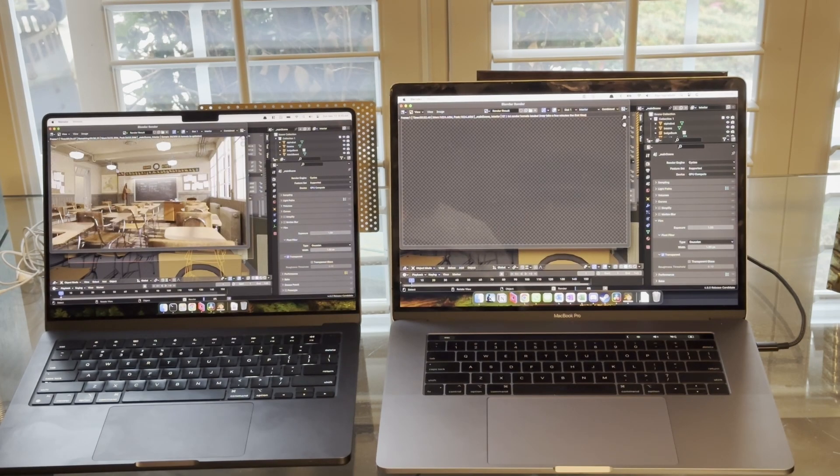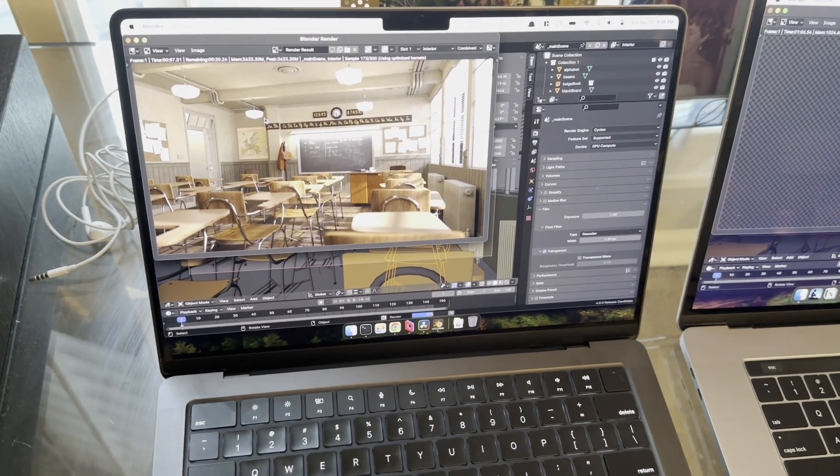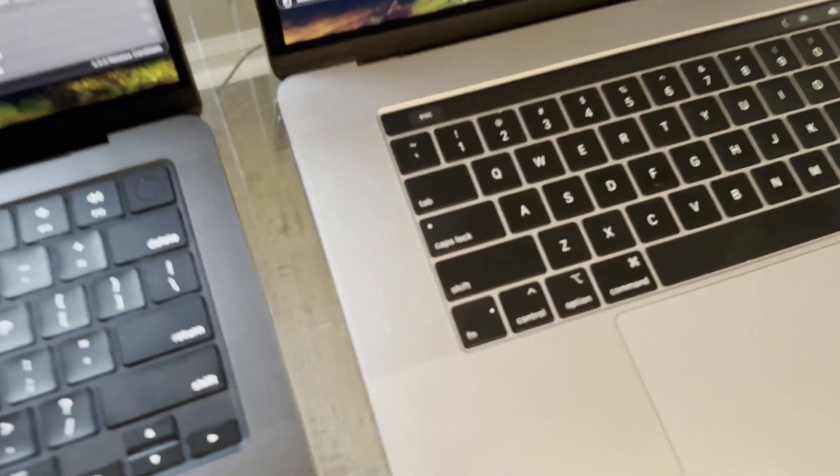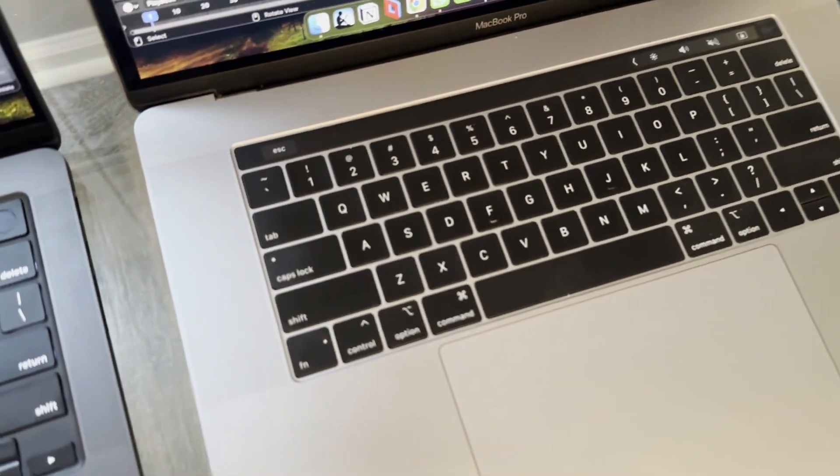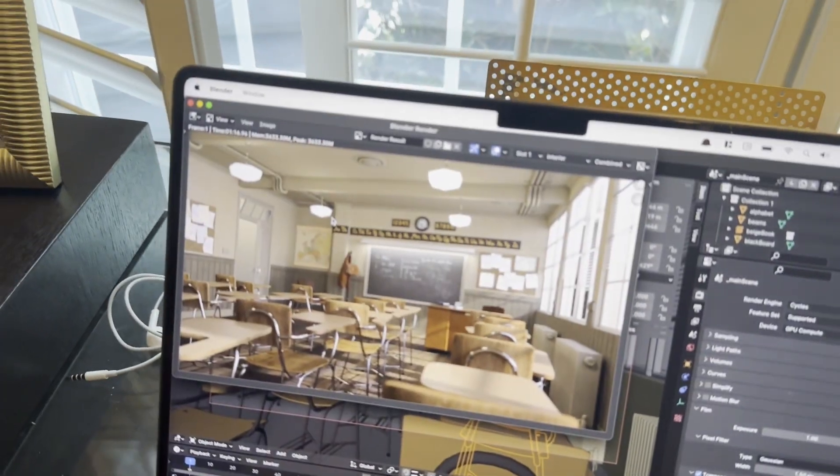By the time the M3 Pro actually starts trying to render the image, the Intel MacBook actually takes a really long time to get set up. The M3 Pro is way on its way to getting started on the render, while I believe it takes almost five minutes for the Intel to finally load up all the modules — which was kind of surprising. Compared to the M3 Pro, fan noises started kicking up on the Intel machine.